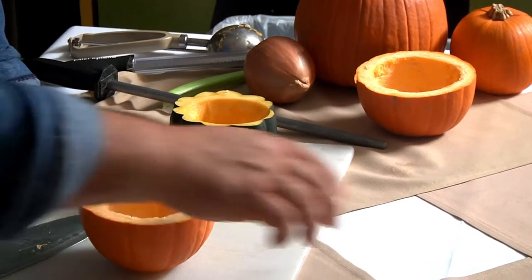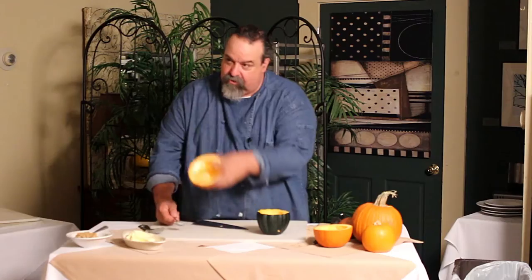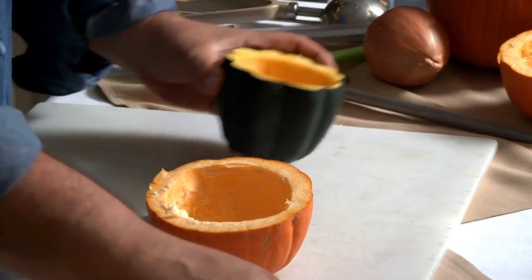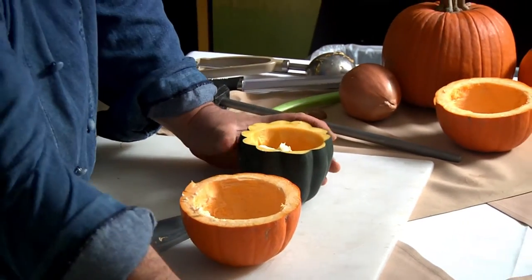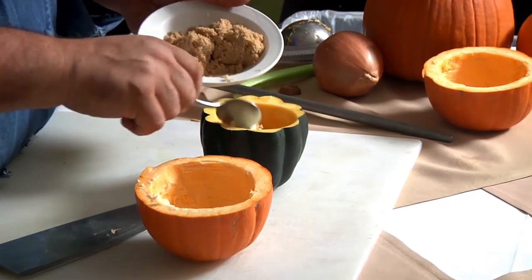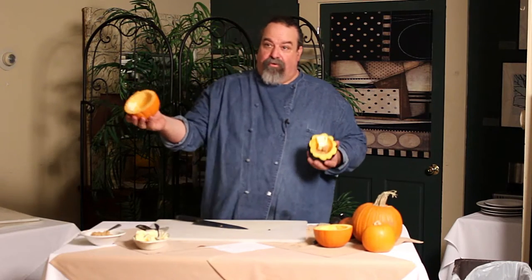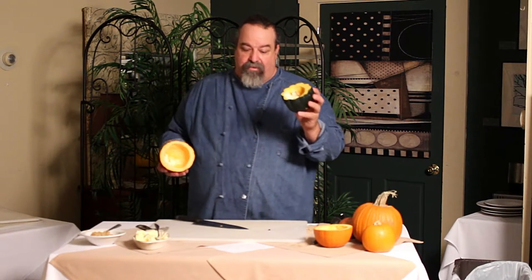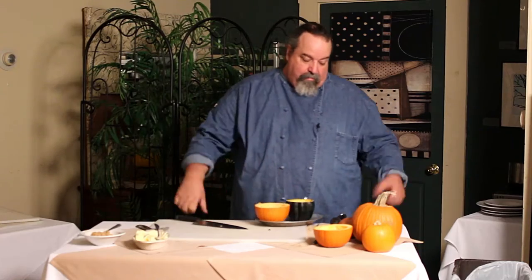For the pumpkin, all I'm going to do is put some butter in it — just a little. I'm going to put a little bit more in the squash, and some brown sugar in the squash, but not in the pumpkin. There's your soup bowl for the first course, and we'll have this later on with the harvest chicken.